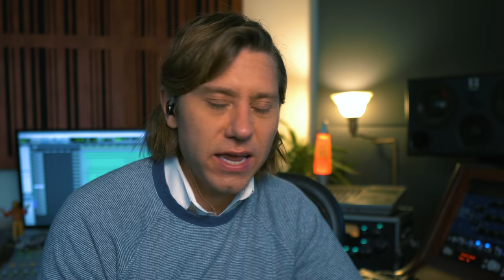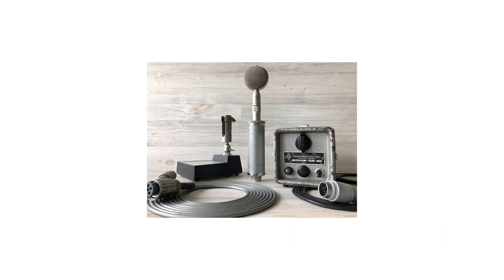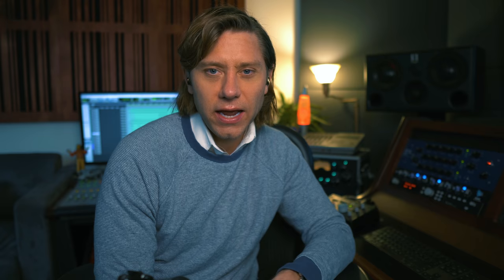Another cool option: if you can't get a U47 but you'd like to get an older Neumann that sounds like it, there's the CMV 563. I used this microphone for a couple of years while engineering for Ken Kelly. Ken had one and we used it on a ton of different vocalists — Jason Mraz, Ken's daughter Colby. It seemed to work really well on a lot of different singers. If you're in the market for something that is still an old vintage Neumann with the sound of a U47 without spending $18,000, try to look into a CMV 563.